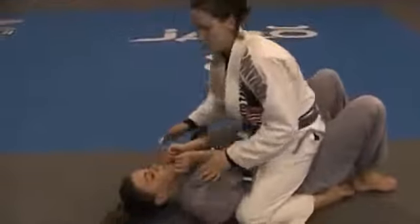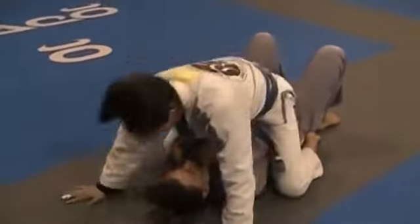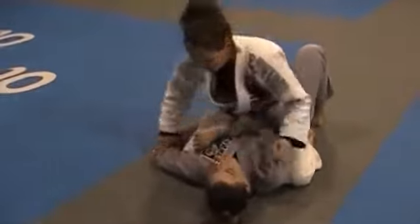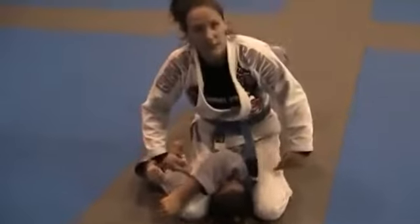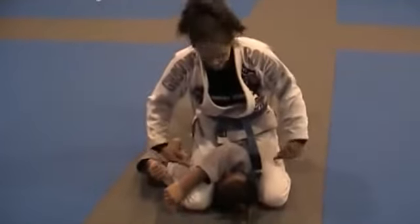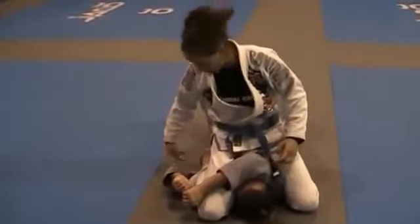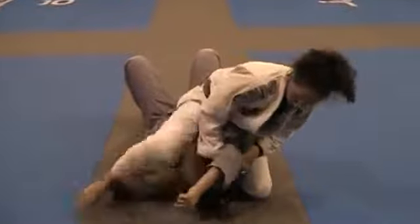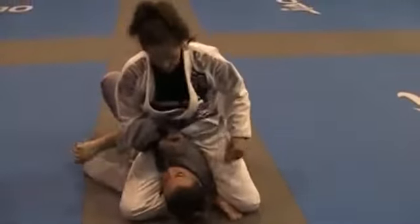So we're in mount, and a lot of times people want to start to put their hand under their leg and try to pass. If they're trying to turn to their side, trying to pass, they can pass over here. I like to cross and squeeze my legs together so she's trapped, and make sure your foot is nice and flat here, or flexed, to keep her head down, and then you can come here to get to this position.